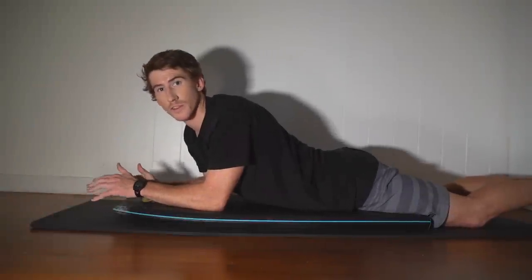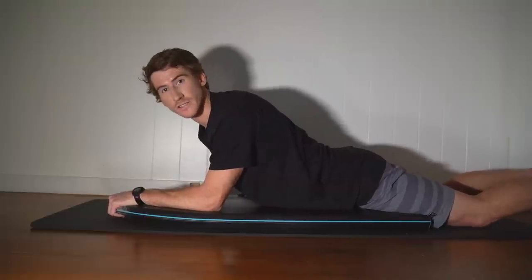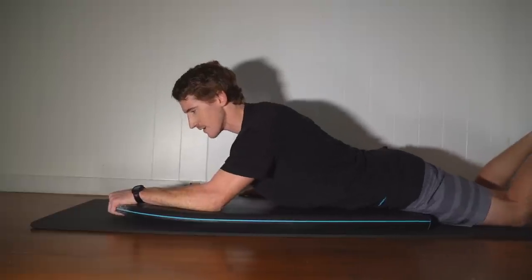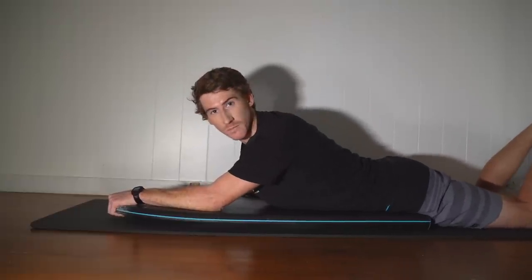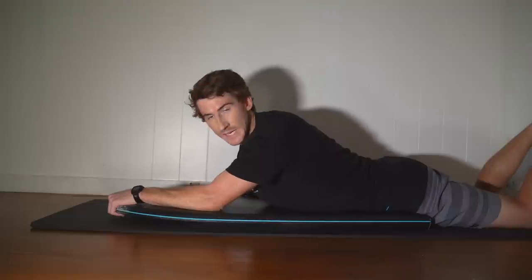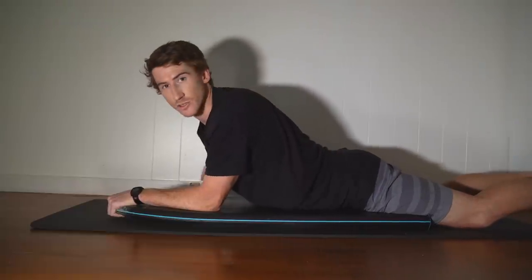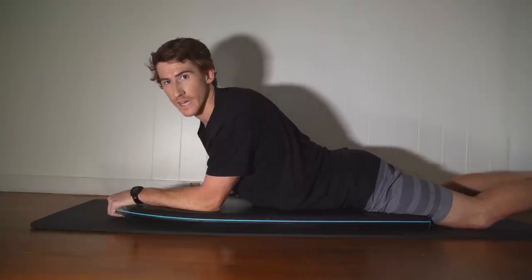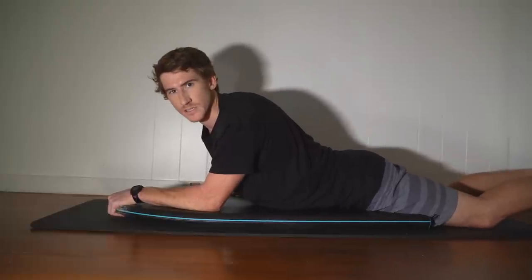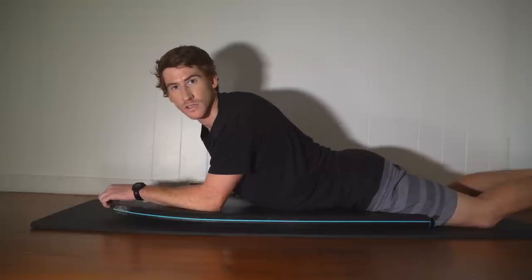Weight distribution goes hand in hand with your positioning on the board. To slow yourself down, slide yourself back on the board — this allows you to drag your legs a lot more, with your hips all the way at the back and your legs dragging in the water. To speed up, pull yourself forward on the board, pushing the weight further forward to drive down the wave and get a lot of speed. That positioning and weight distribution is really what's going to get you moving on the bodyboard, and it's vital to learn these steps in order to get those big maneuvers.